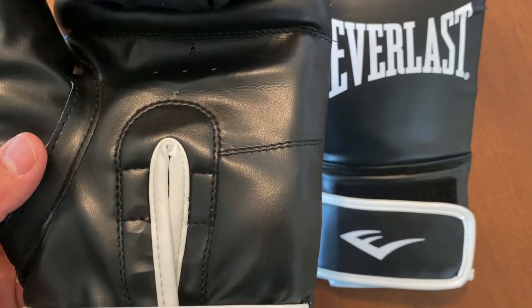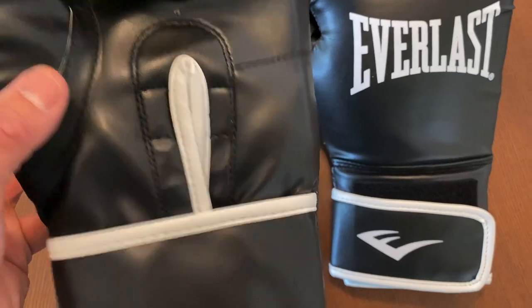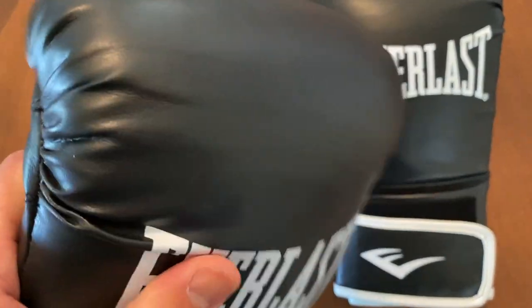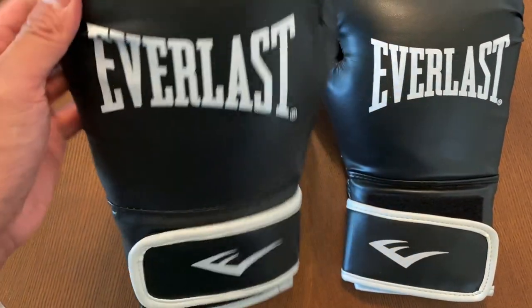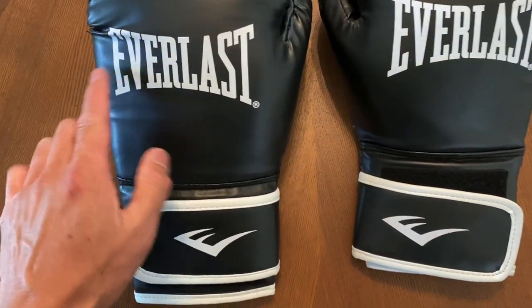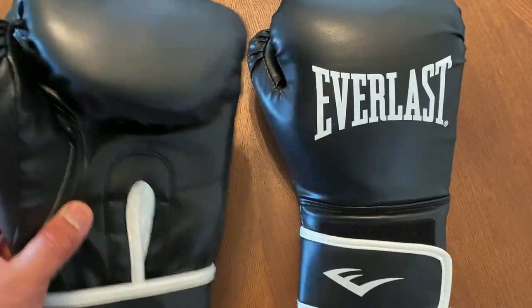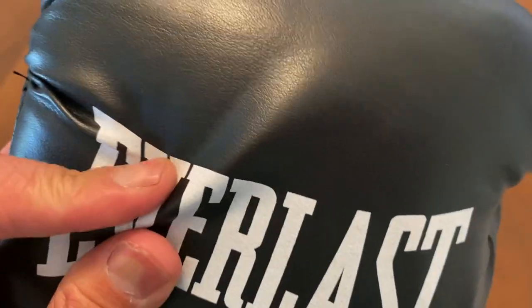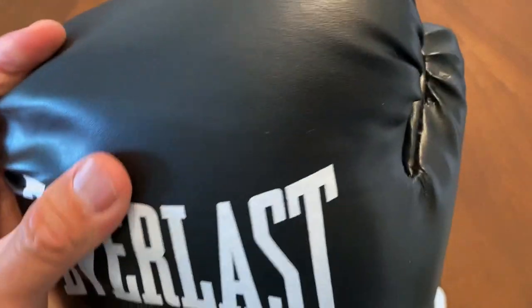These gloves are made in India and come in word sizing — so a large XL and then a small medium. We'll put them on the scale and see how much these large XLs weigh. Looking at the glove itself, it's a pretty basic looking glove and I do like the design of it — it has more of a classical look with that Everlast logo and the logo on the Velcro strap. The outside casing is a thin polyurethane synthetic casing that they use on all their budget gloves. It's definitely thinner, not the best quality, and eventually starts to get really dull and cracks over time from all the sweat and moisture.